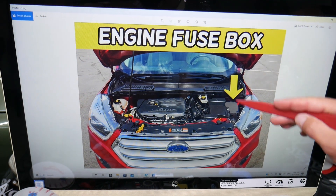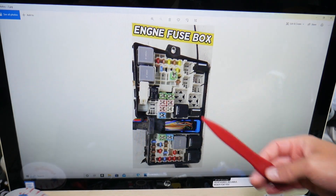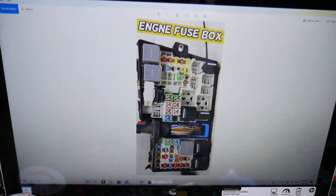Today we will be working with just one fuse box on that Ford Escape to show you where the heater relay is located. Open the hood facing the engine on the right side. Under this cover you have a fuse box — open it and you will see the main engine fuse box with a layout like this one here.